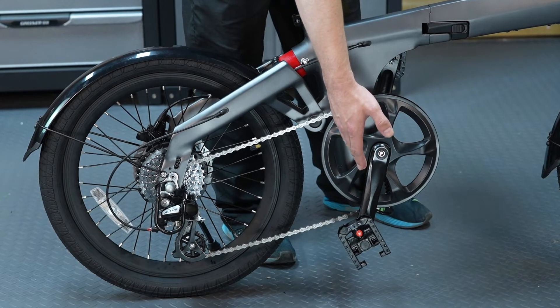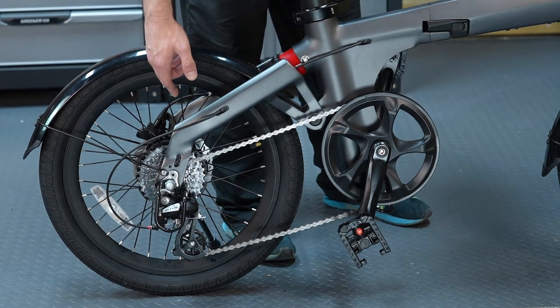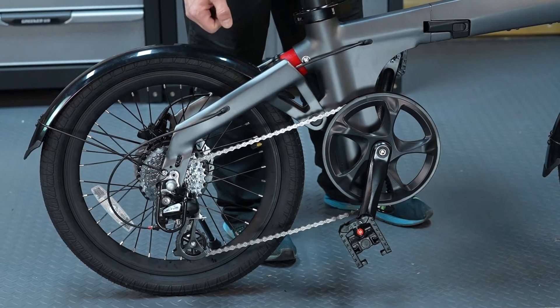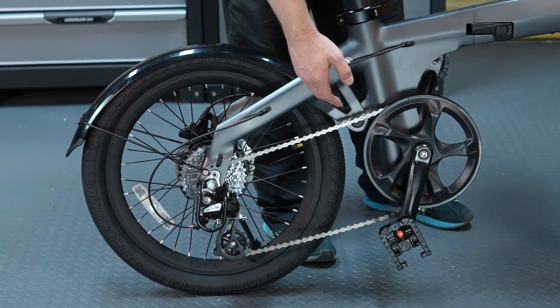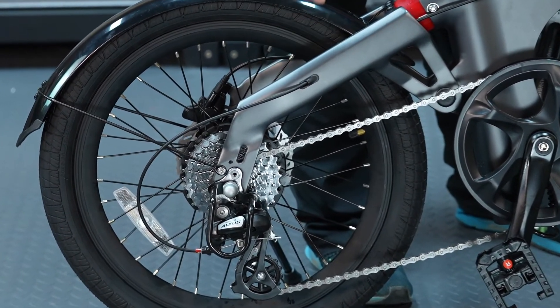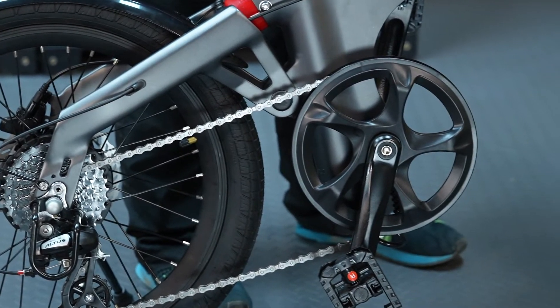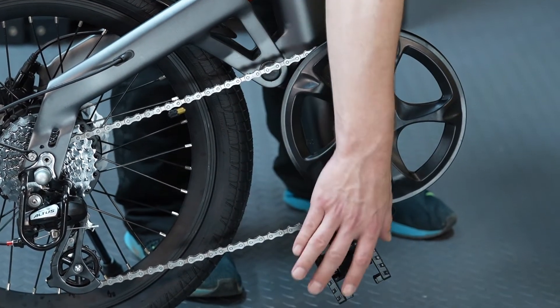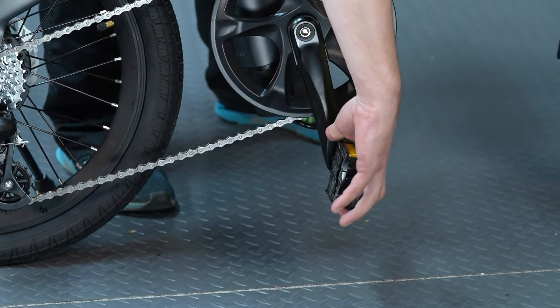As to the transmission, the chainring is a Pro Wheel 52-tooth and the crank leg is 170mm long. The rear hub is equipped with an 8-speed cassette, which gives a broad range of gear options. The chain is the KMC 8-speed and the Shimano Altus 8-speed derailleur means you achieve smooth and fast shifting. To further reduce space after folding, the pedals are also foldable.